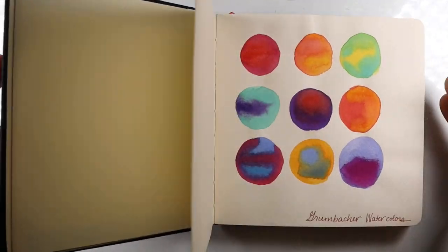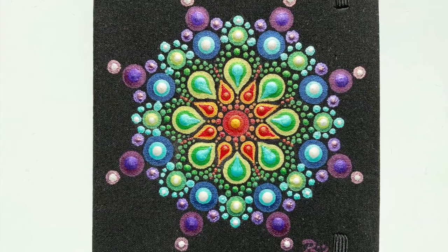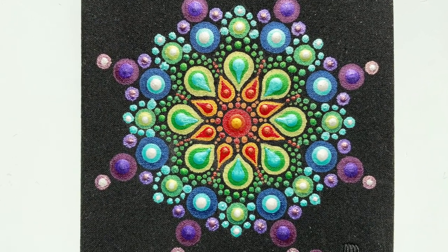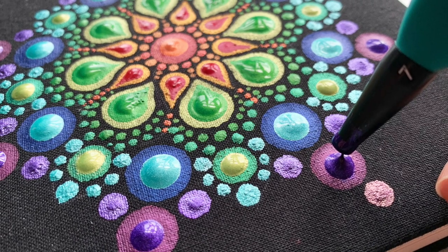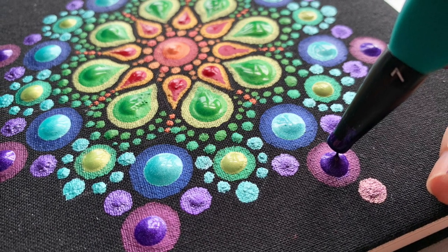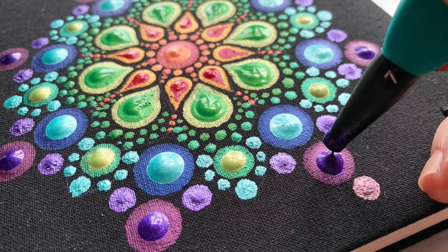I'm going to use mine for all kinds of media like pencil drawing, watercolors, acrylics, and markers, so I picked a sturdy mixed-media paper that can handle anything I can throw at it. The cover is a little basic, so we're going to remedy that today with a little bit of rainbow magic.